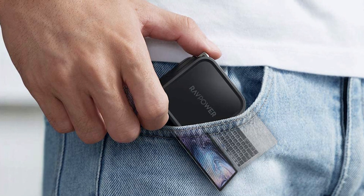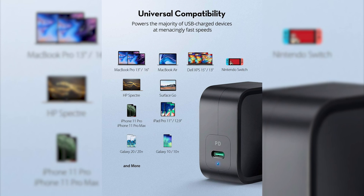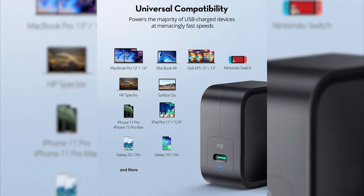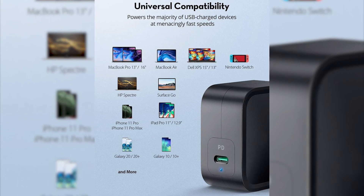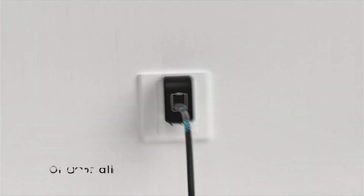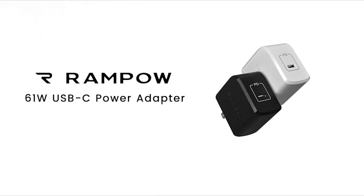It is so compact that you can carry it inside your pocket if you please. The universal compatibility goes an extra mile to charge up multi-platform devices such as laptops, tablets, smartphones, and handheld consoles. If you are looking for an all-in-one solution to charge up your tech accessories, then you should go for the RavPower PD Pioneer.